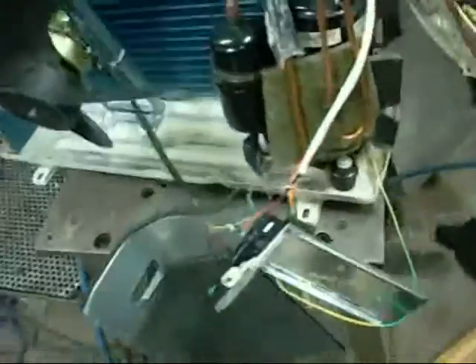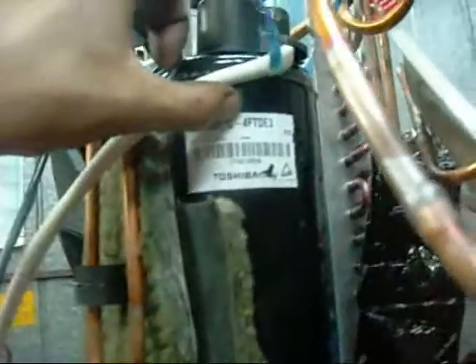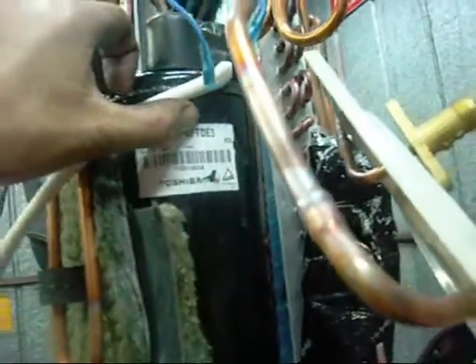Well, there ain't much left of it. Actually, there wasn't much of it to begin with. Woefully underbuilt — the compressor didn't last anywhere near as long as the ones I've tested before. Toshiba PH150X1C-4FTDE3. Yeah, a bit disappointing.